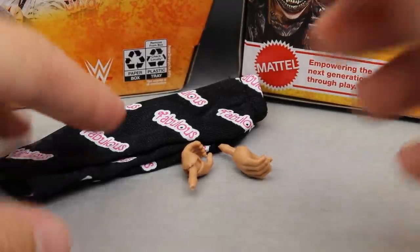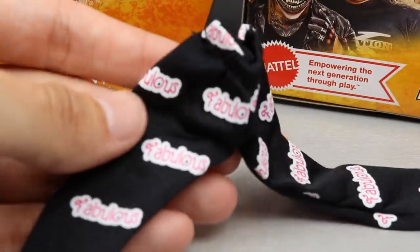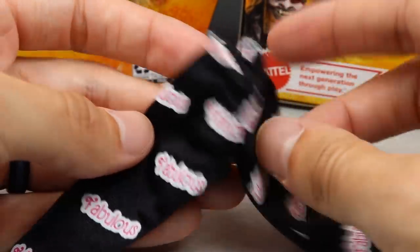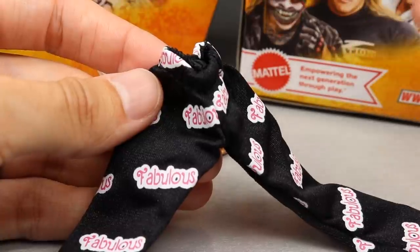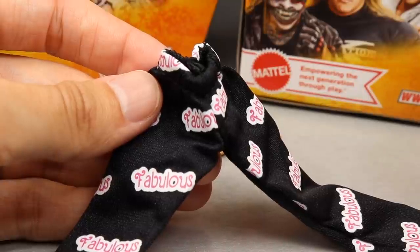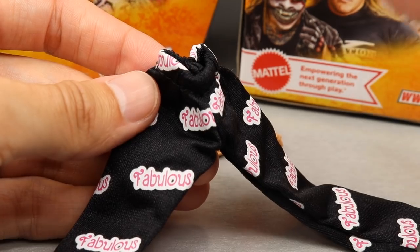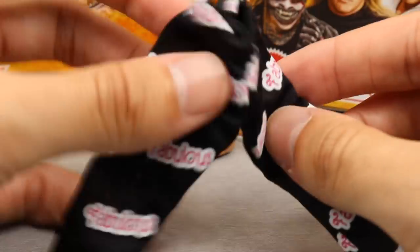Starting out with the main accessory — it's gotta be the cloth pants. These cloth pants are pretty freaking fire. They are kind of baggy, but I think that's how they were at SummerSlam. Why doesn't she come with the SmackDown Women's Championship? The packaging literally says she put her title on the line against Becky Lynch and Charlotte at SummerSlam 2018 to prove that Mella is money — but there's no championship included. We don't have a lot of women's championships anyway.